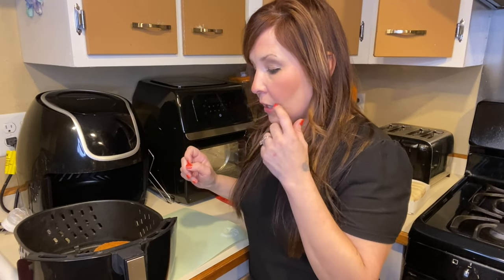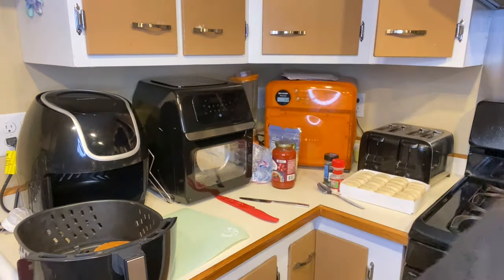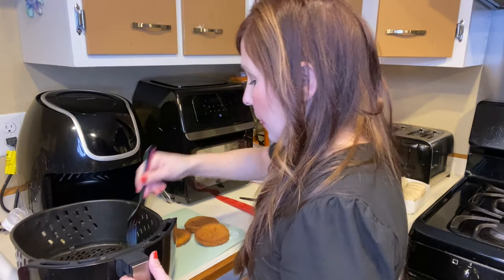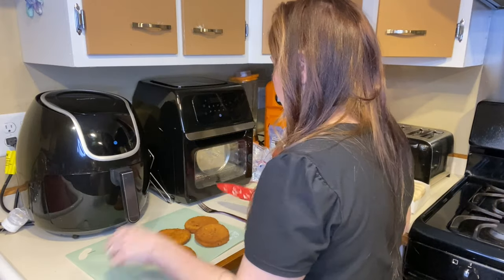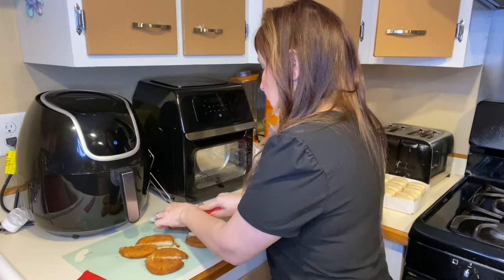I'm going to cut the chicken patties in pieces so they fit right on the dinner rolls. All I'm going to do is cut them in half and set them to the side.